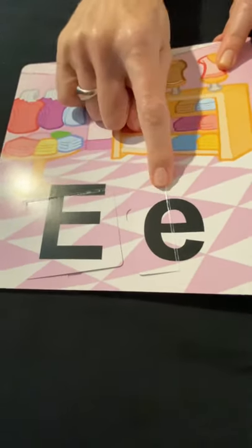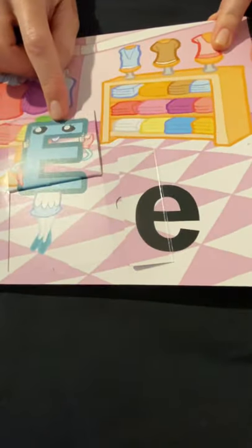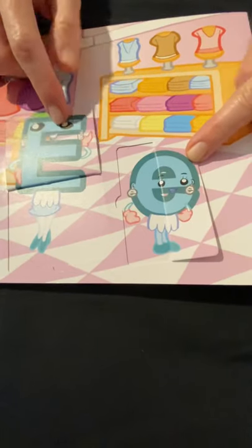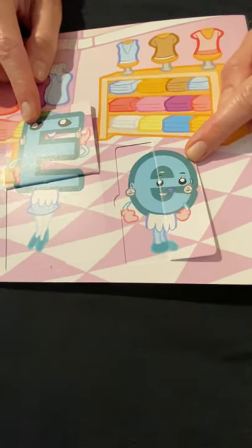Here's our focus letter! Uppercase E and lowercase E — E for elegant. Maybe an expert who's helping her dress in different clothes.